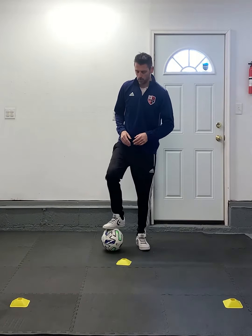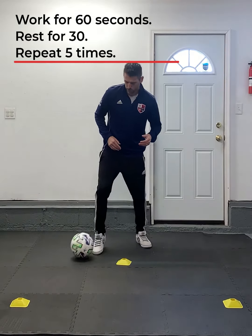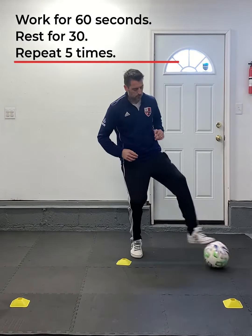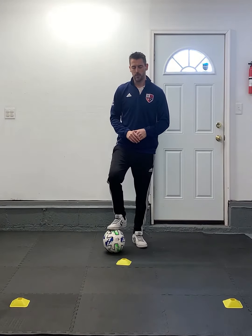You also need a ball. All we're going to do is push the ball out and bring it back to the start and control the ball, and we're going to go both sides. So push it out here, bring it back to here. Push it out here, bring it back to here. Obviously as you get better, you'll be able to speed that up, and you can also put different combinations in there as well.